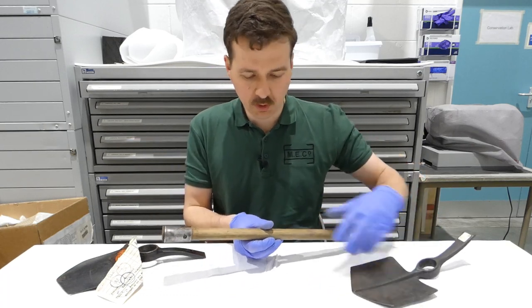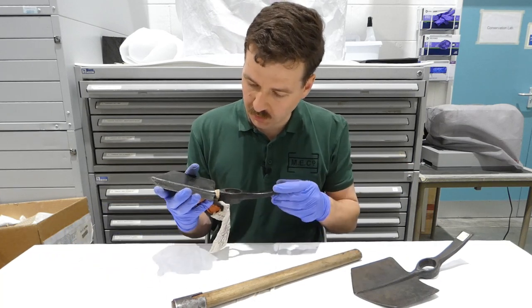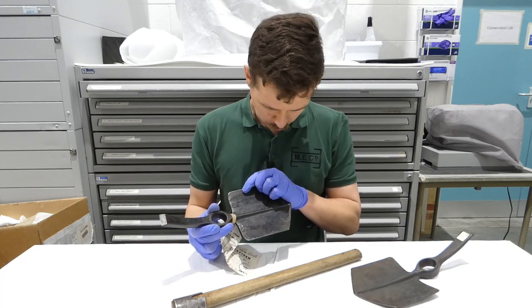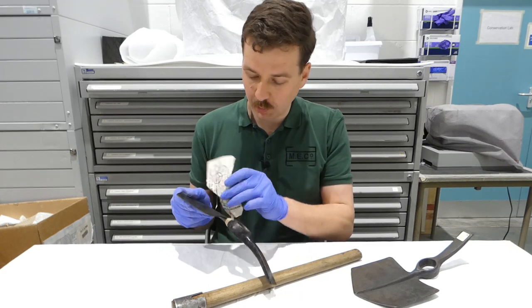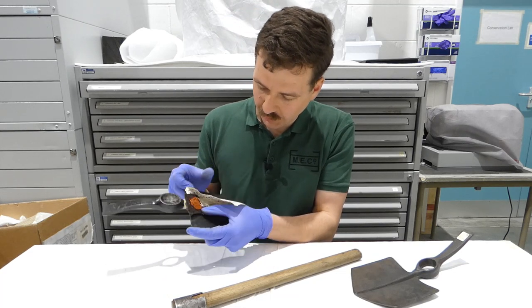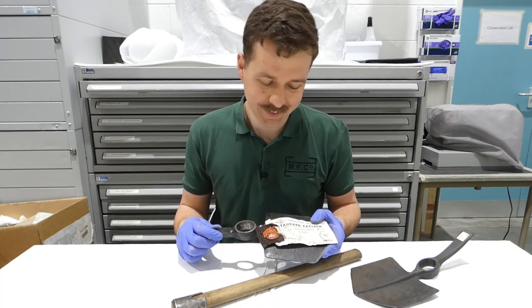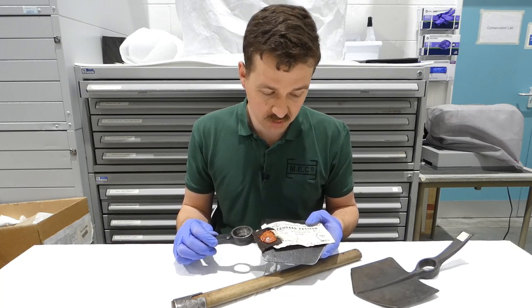We also have a sealed pattern example of the head, dated 1918, manufactured by C.H. Ellington. This is particularly interesting because it is a sealed pattern example — the label reads 'Tool Entrenching Mark One Heads', with dates on the back running as late as 1966. So a 1918-dated head was still being used as a standard pattern as late as 1966, because the design simply hadn't changed.